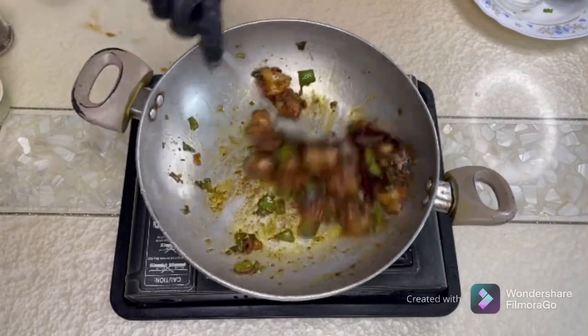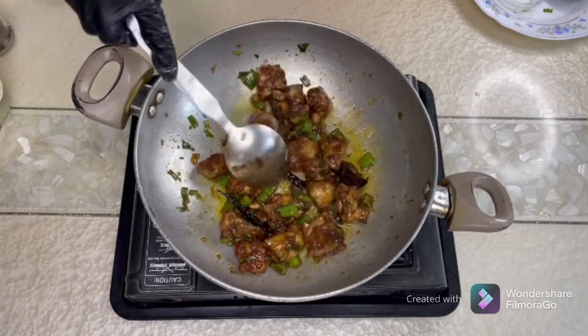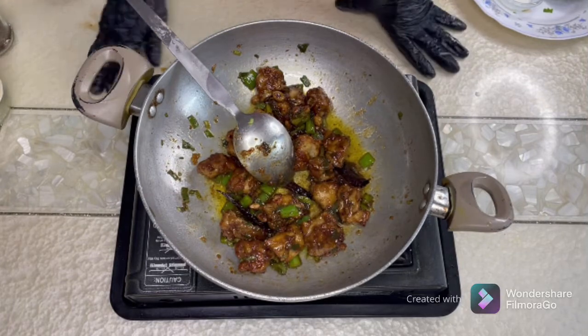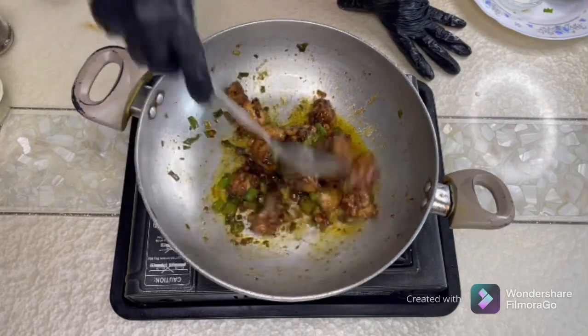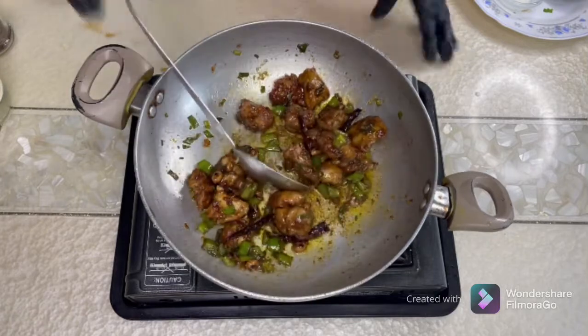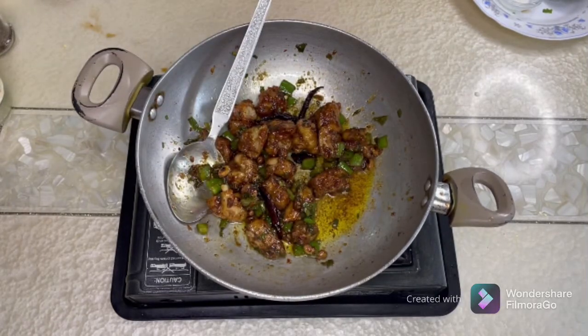There we go — our Kung Pao Chicken is ready! Check the seasoning and salt. You can garnish it with spring onions if you like. If you've enjoyed this video, please like, share, and subscribe. Thank you for watching!